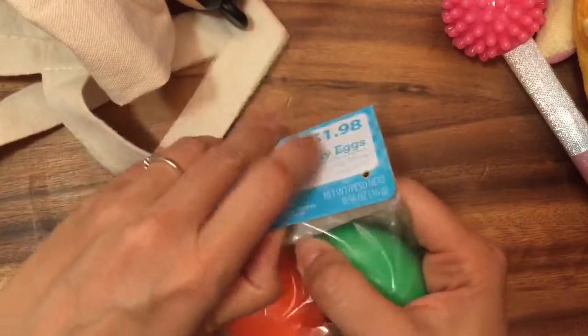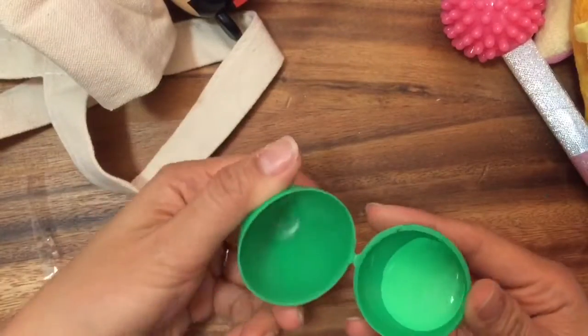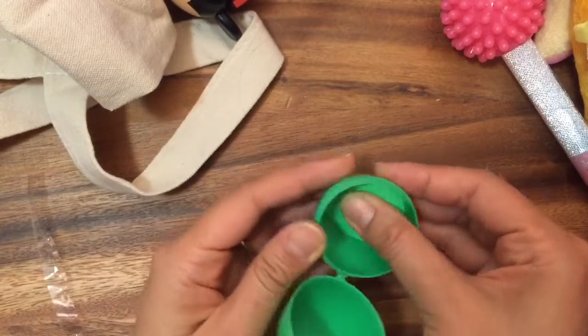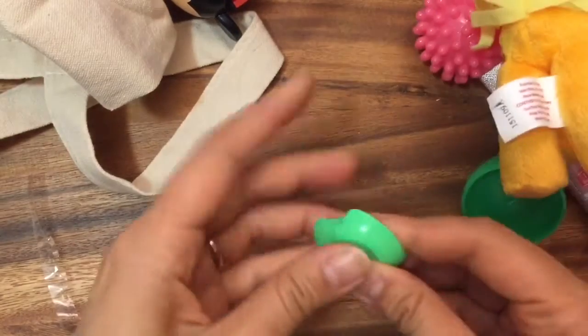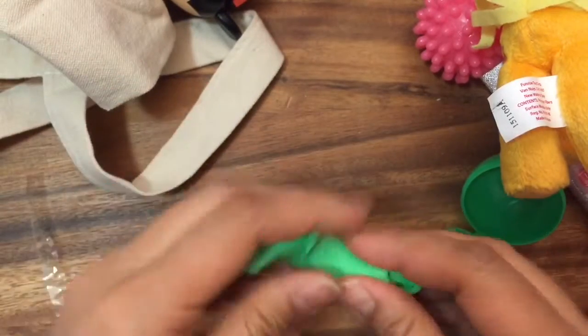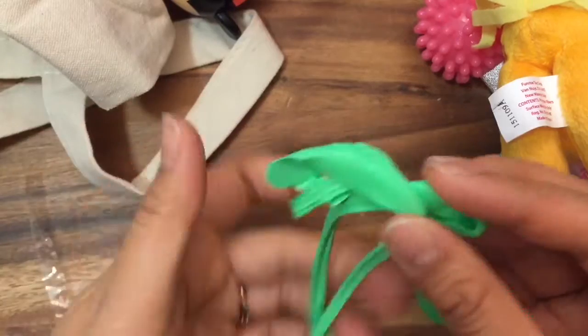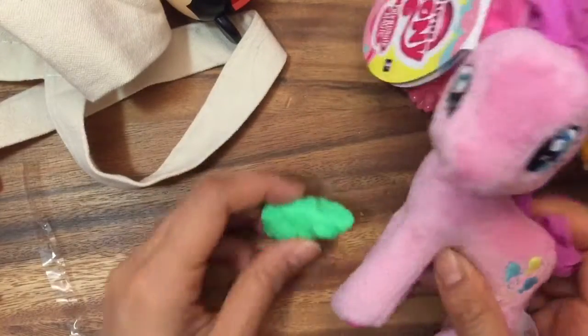Putty eggs! I've got this putty egg, let's see what's inside. Whoa, look at that — it's the putty inside there. It's kind of hard. Do you guys love putty? It's like chewing gum, it's so ooey and gooey. Look at that putty. I love putty.